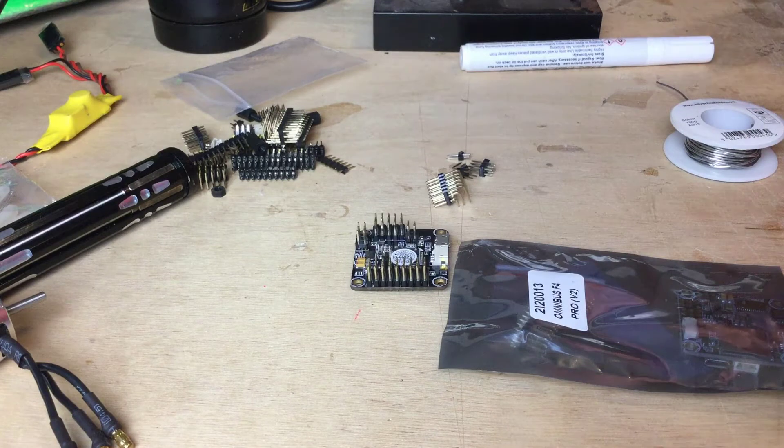Hi, I'm Matt and in this episode we're going to be discussing the soldering up of your flight controller board for iNAV.